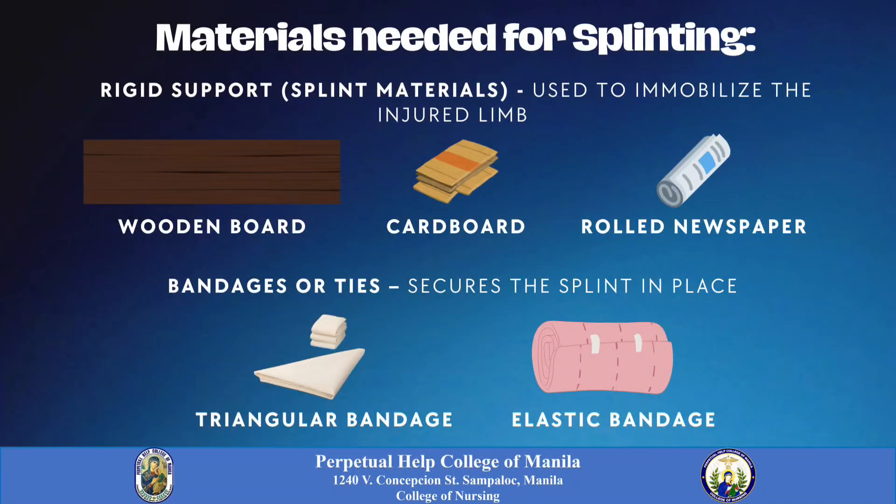Materials needed for splinting: First, a rigid support used to immobilize the injured limb, such as a wooden board, cardboard, or rolled newspaper. Bandages or ties to secure the splint in place, including a triangular bandage and elastic bandage.